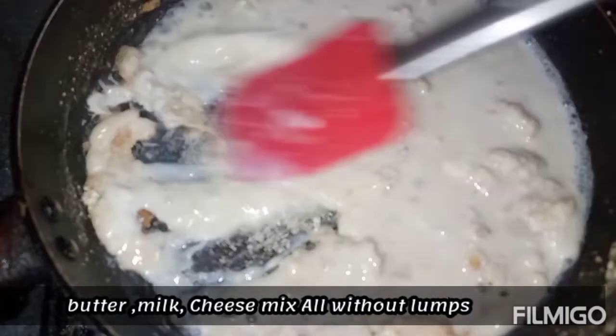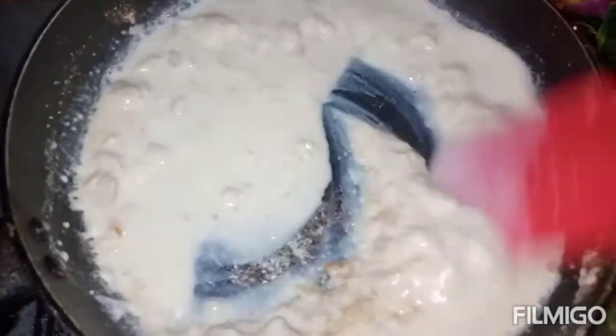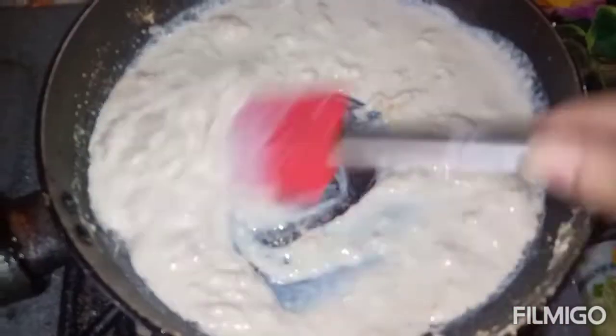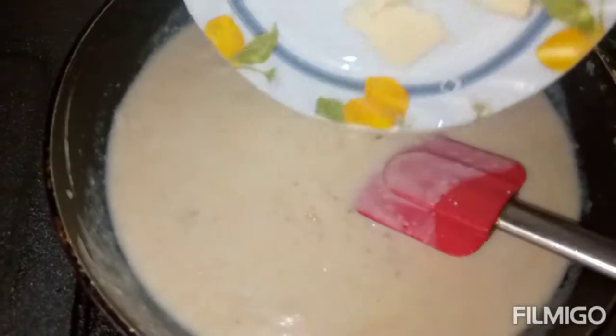Black pepper, salt, and some chili sauce — put in the flavor to enhance the flavor. Now, add white sauce to it.